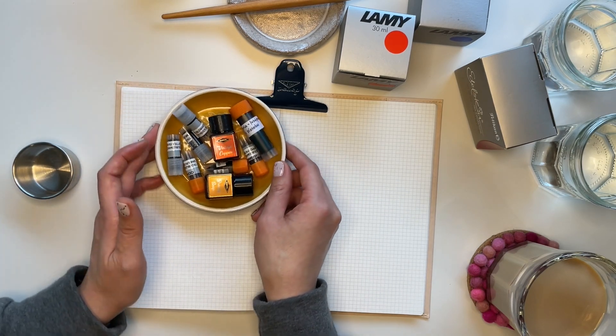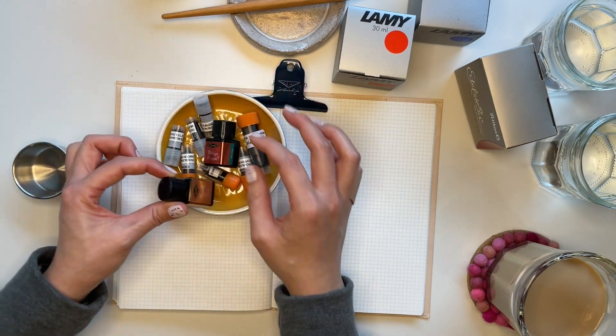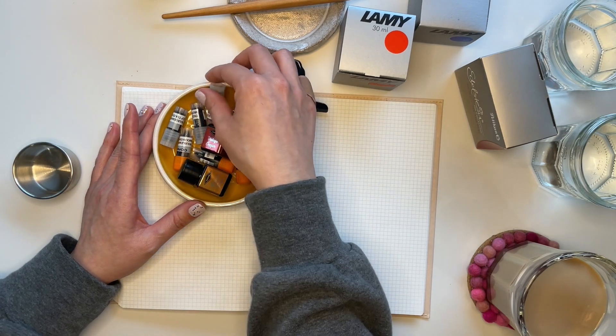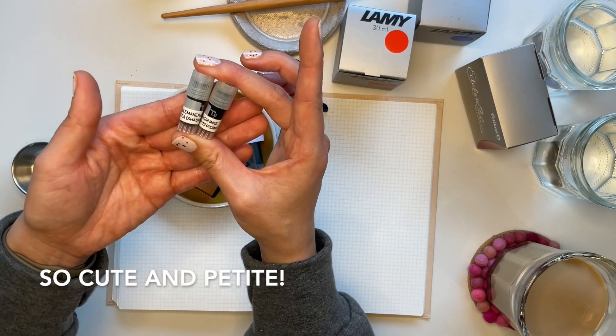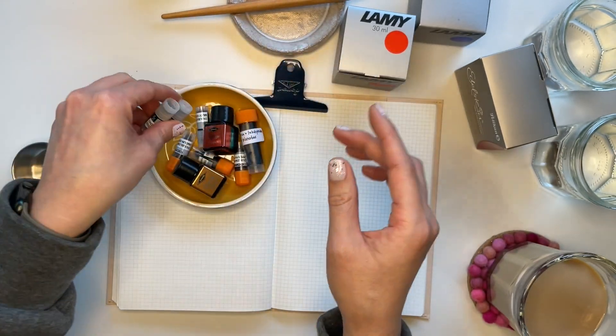These are all samples and little ink bottles that I got for free — it was at the free table. Shout out to Nicole for painstakingly creating these really cute ink vials. These are all Troublemaker inks that she pointed me to.